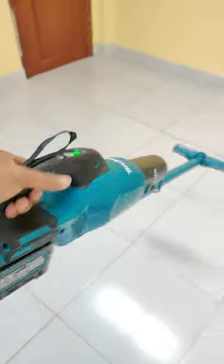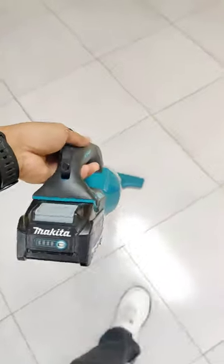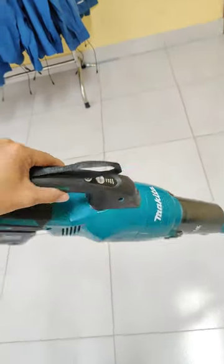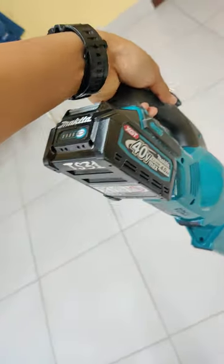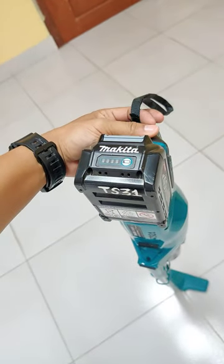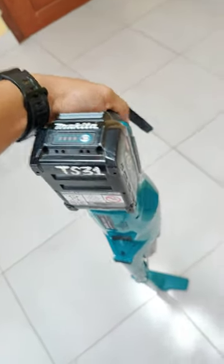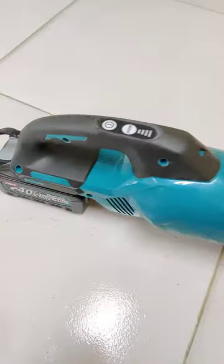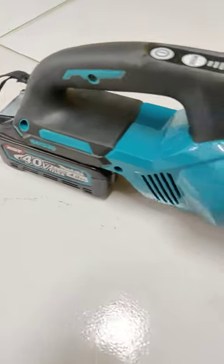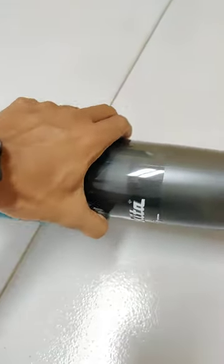Yes, this is the perfect handy cleaner — lightweight and low noise, and the battery can attach with other tools like a drill. Yes, many tools attach to this one battery. Perfect body, and this is the cyclone here.